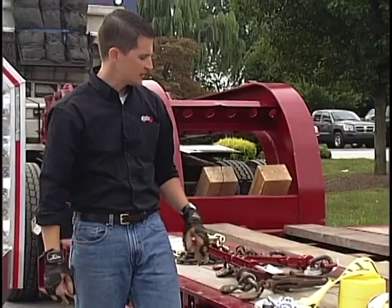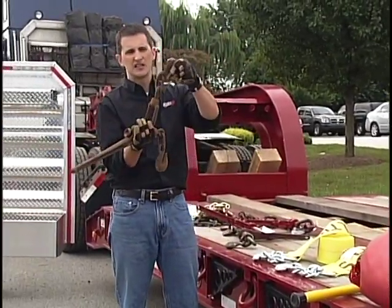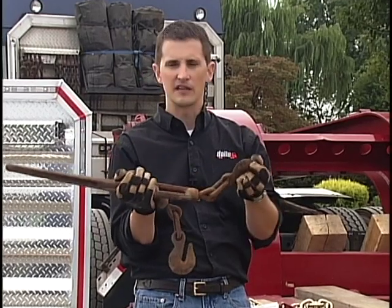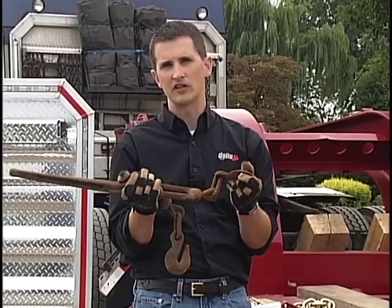What we don't want to see at Daily Express are these. This is a snap binder — a 5/16 inch snap binder with a 5/16 inch hook. It's got a working load limit of about 5,400 pounds. These work fine for 5/16 inch chains, but they're not going to work with the 3/8 inch chain that we have here at Daily Express.